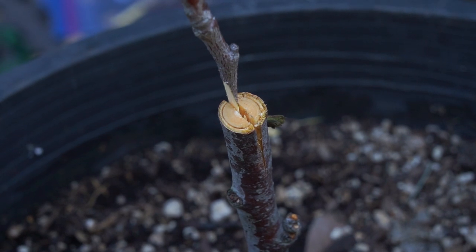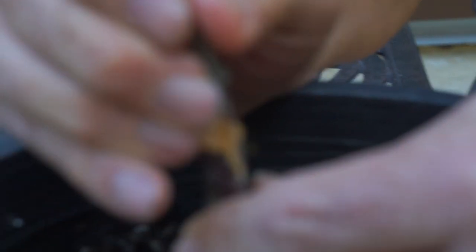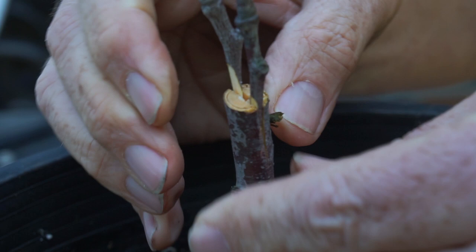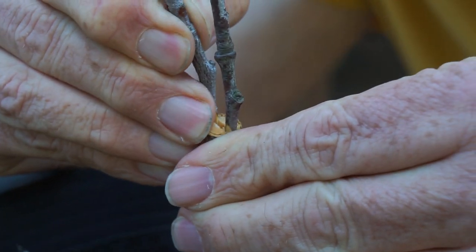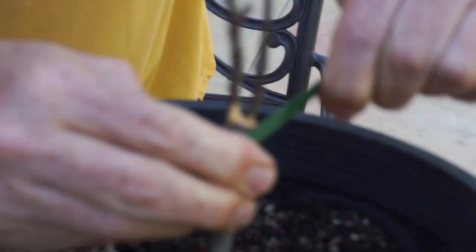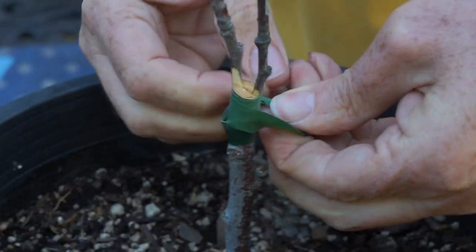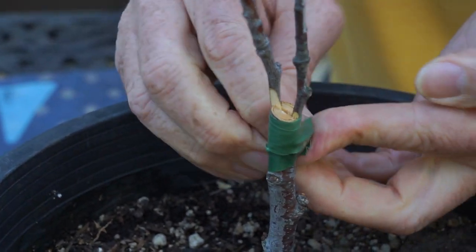Now we prepare the second one. I'm going to insert this one also at this side and make sure that the skin of both sides is matching. Make sure exactly both are matching. This one is a little bit off, so I'm going to move it out a little bit. Now to make sure they stay in the right place, I normally start from the bottom, wrap it around as strong as possible to make sure these are done properly. I make sure these are perfectly aligned, really tight — as tight as you can — to make sure there's no gap between the two cambiums.